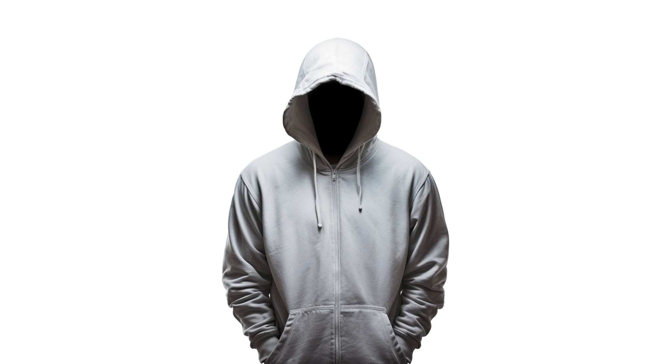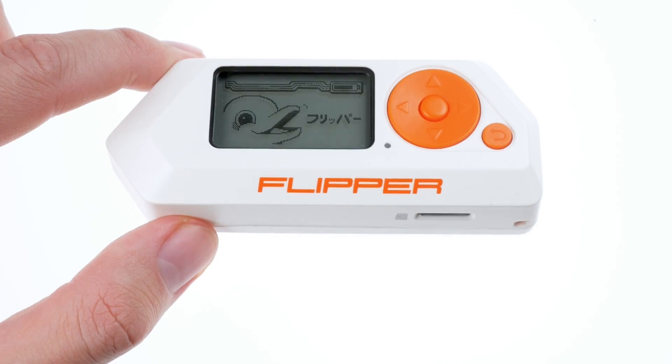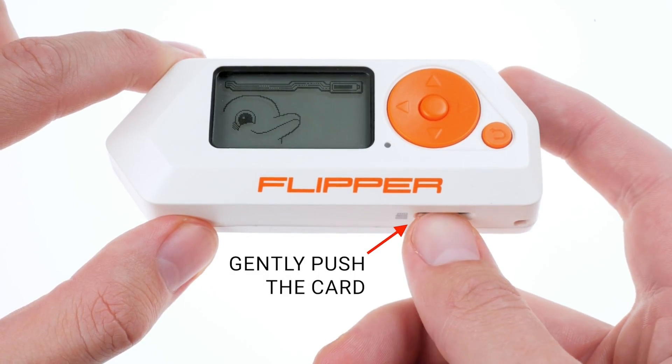Still having trouble? Try using a different device to format your microSD card, or a different card altogether. The card you have may be damaged.